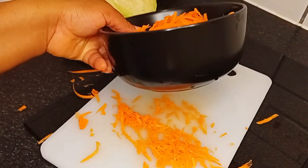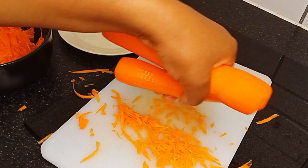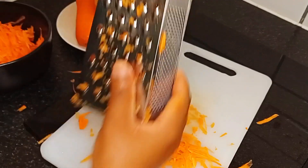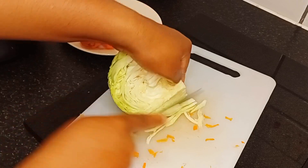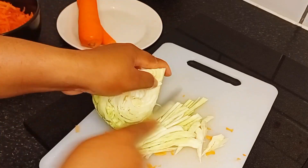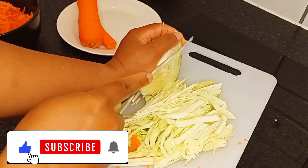After grating the two pieces of carrot that was okay for me, I set those aside. Then for my cabbage I'll go on to cut it to the size I want, like you can see.